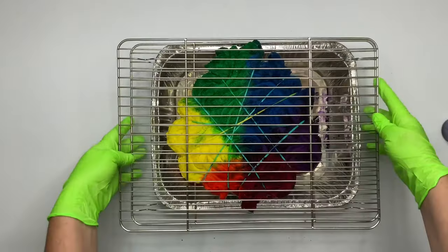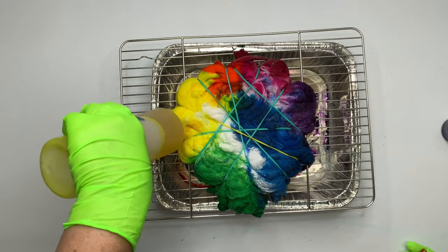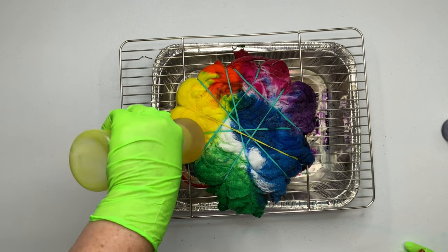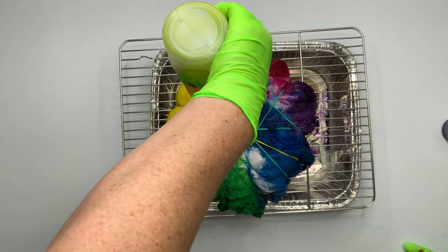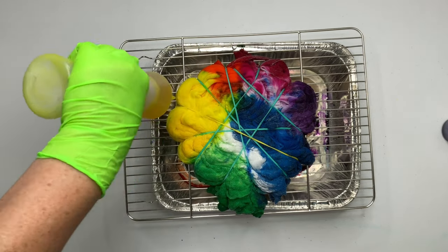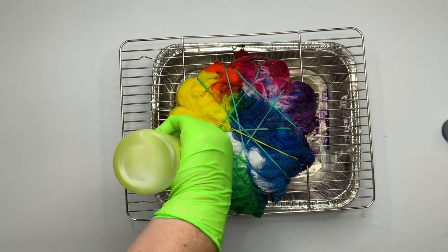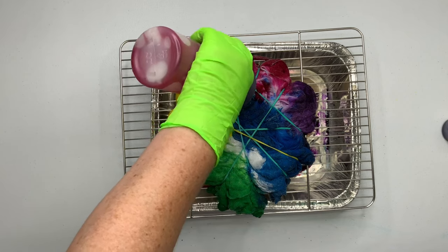Because this is such a delicate project, I'm using another rack to help flip it over, and then I'm going to repeat the dye process on the back side exactly the same as I did on the front side. Now if this was a spider like I had mentioned earlier, we'd do a black back, but I just didn't want that for this project, so again just repeat it on the back side.